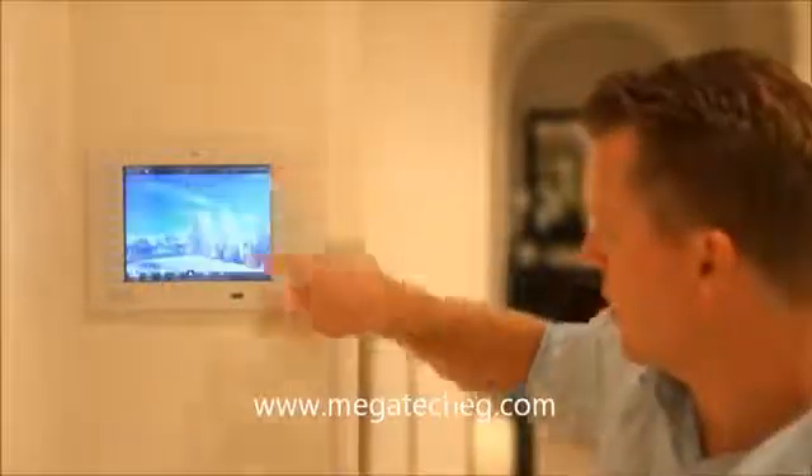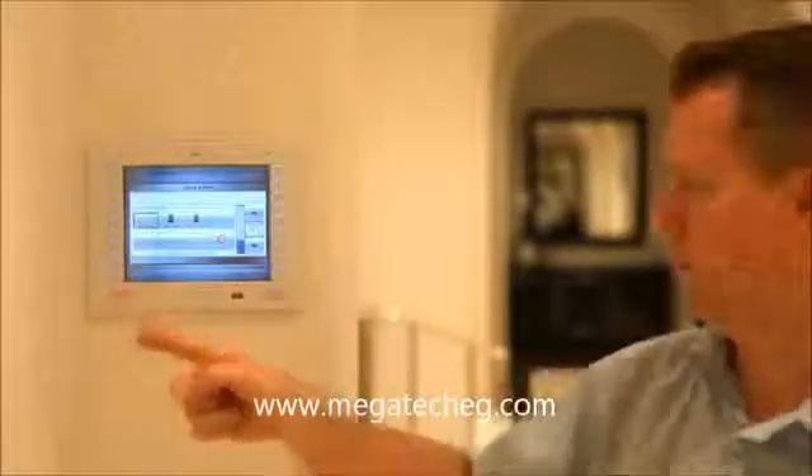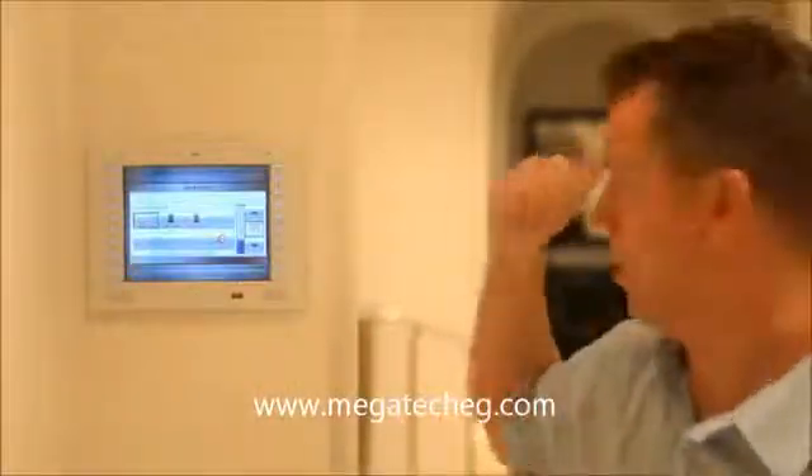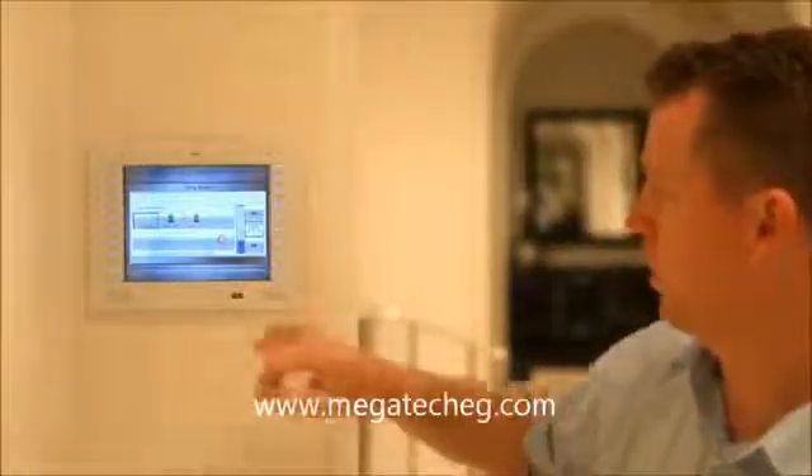I can come back to the main menu and select music and even change what music source I'm listening to. I've got XM radio on in the background, but I can listen to the iPods that are docked around various different rooms in the house.